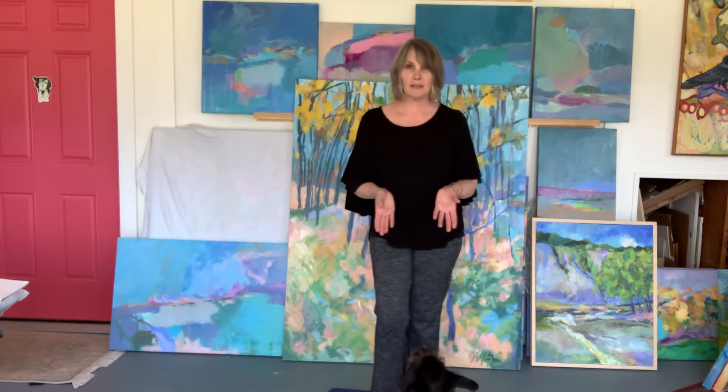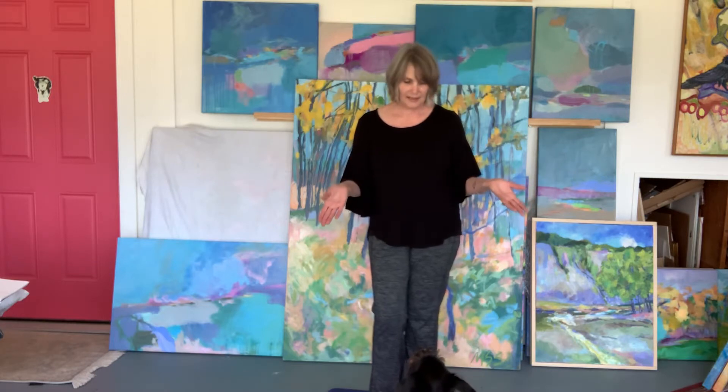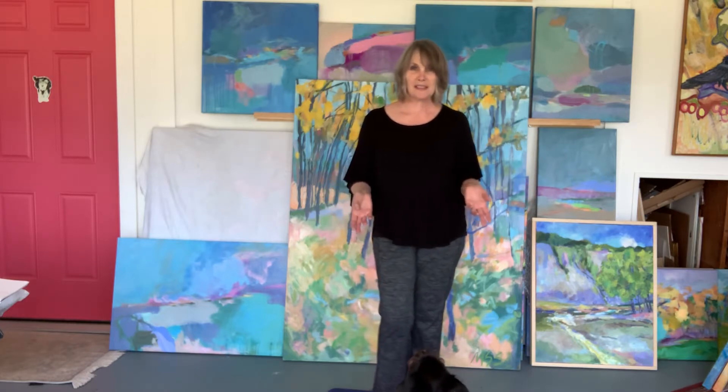So we're going to begin. If you can see Larry, he's my studio dog and just my pal. Today's his birthday, so he's joining us in this session.